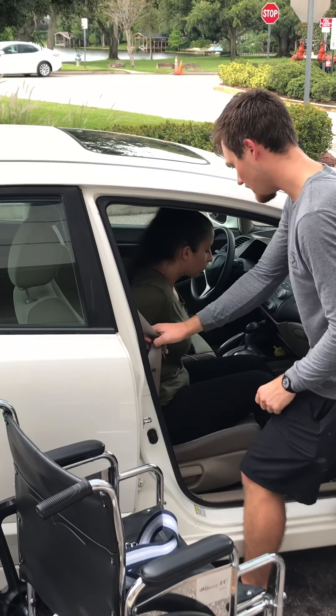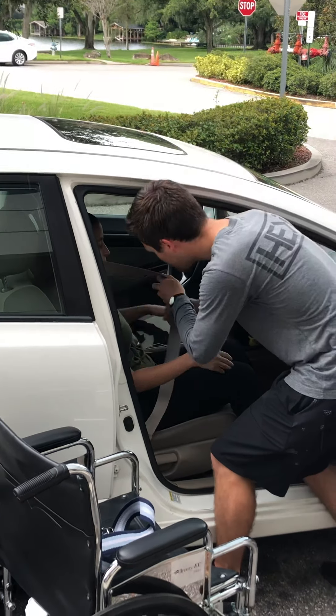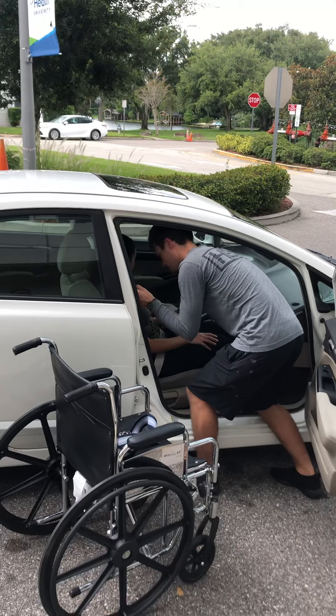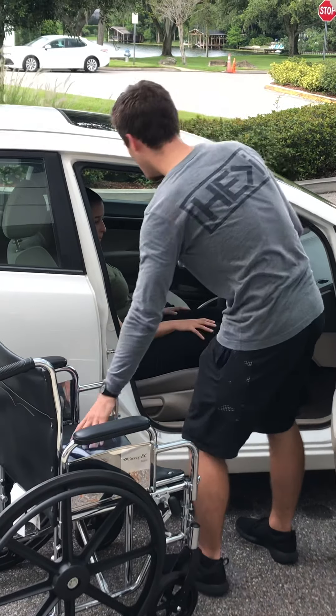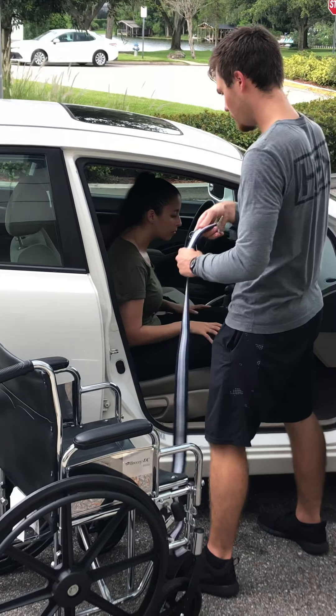Alright. You can go ahead and sit back in the chair now. We'll put the seatbelt on. Back on. So scoot forward in the chair, we'll put the seatbelt on you.